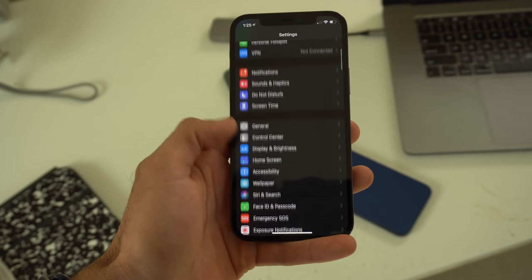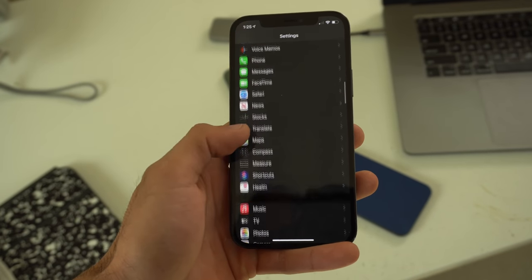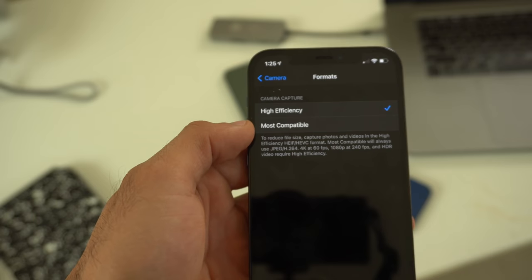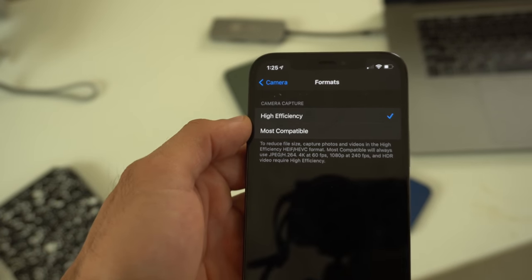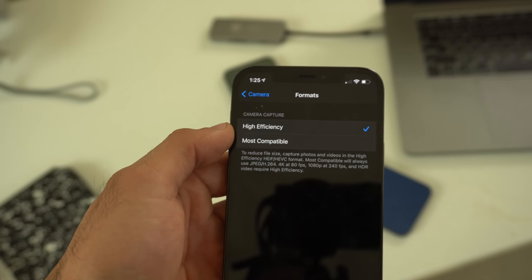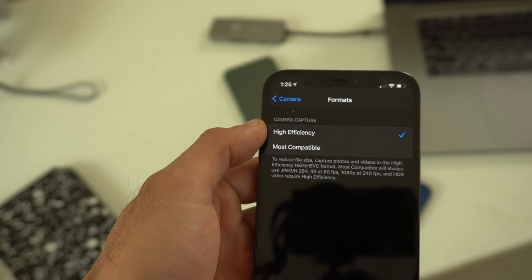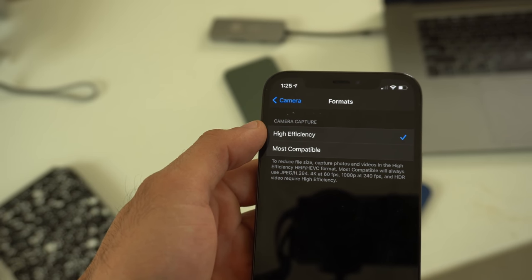In terms of settings to adjust, go into the Settings app and scroll down to Camera. Here you can select the format. If you're using Apple devices like a MacBook to back up your photos, you can leave it on High Efficiency. If you're using a Windows laptop or computer to upload your photos, I recommend Most Compatible. High Efficiency will compress files smaller on your iPhone so it doesn't take up as much storage, but it still delivers the same resolution and quality as Most Compatible. So use High Efficiency for Mac and Most Compatible for Windows.